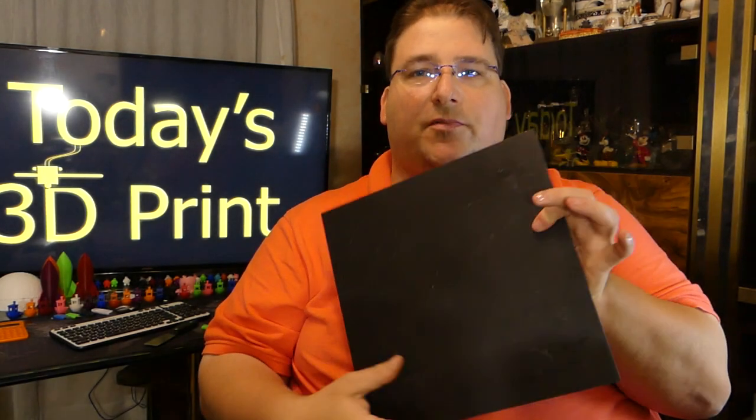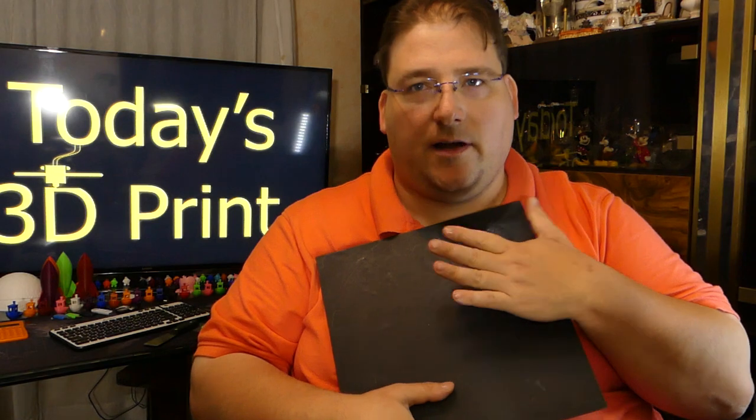How about an interesting tip or trick to help you with your 3D prints? Welcome to today's 3D print. So, you've got that new nice print surface. This is PrintinZ. I love PrintinZ.